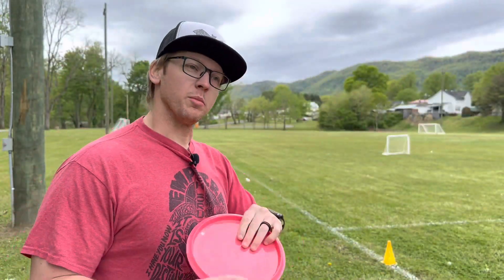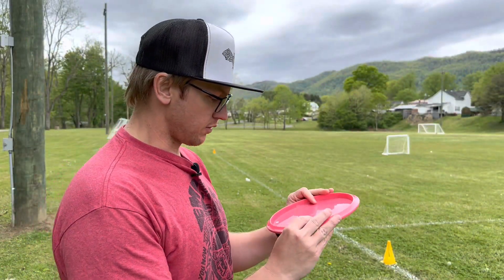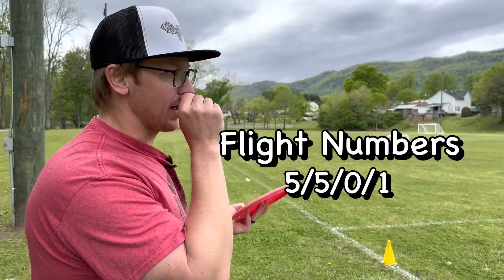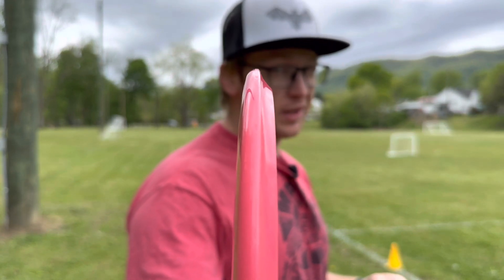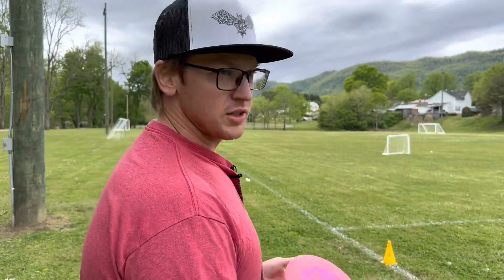Welcome back to the channel, I am back at the soccer fields after a while. I've got a Pathfinder here — I believe this is the Aurora or Aura, maybe — one of those. My buddy Jimmy's been wanting me to review a Pathfinder for a while, so now I'm finally going to do it. It's mid-range from Thought Space Athletics. See the profile — it's a really good feeling disc, really reminds you of like a Mustang or something in hand.